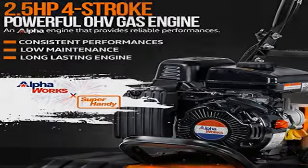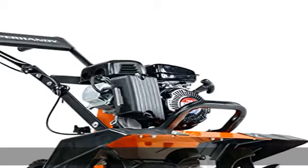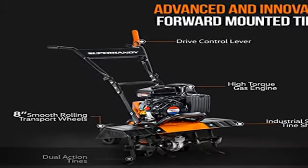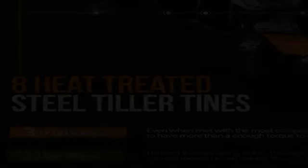This cultivator has a max output power of 1.4 kilowatts, a max rotating speed of 3,600 RPM, at a max tine speed of 180 RPM, at a 30:1 reduction ratio — advanced design.